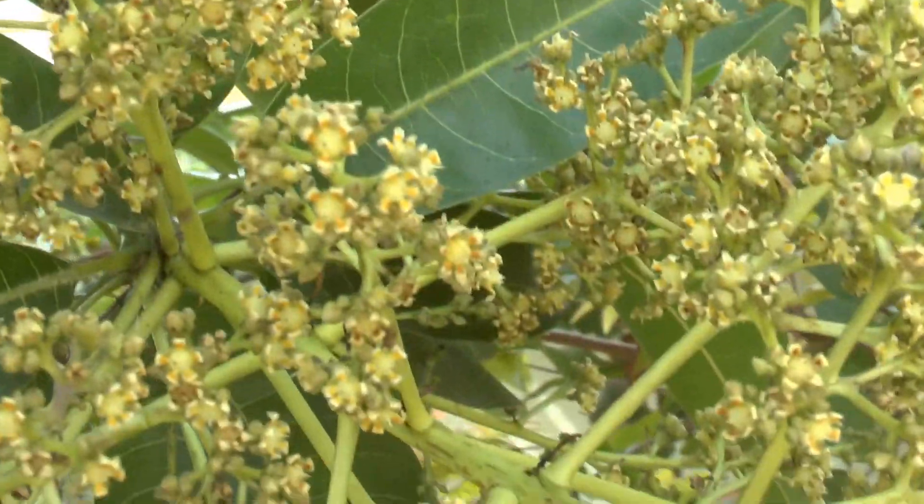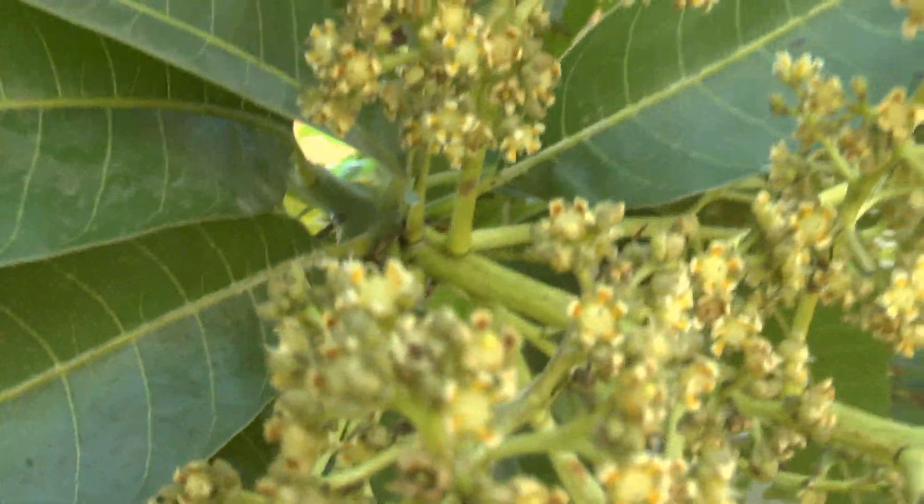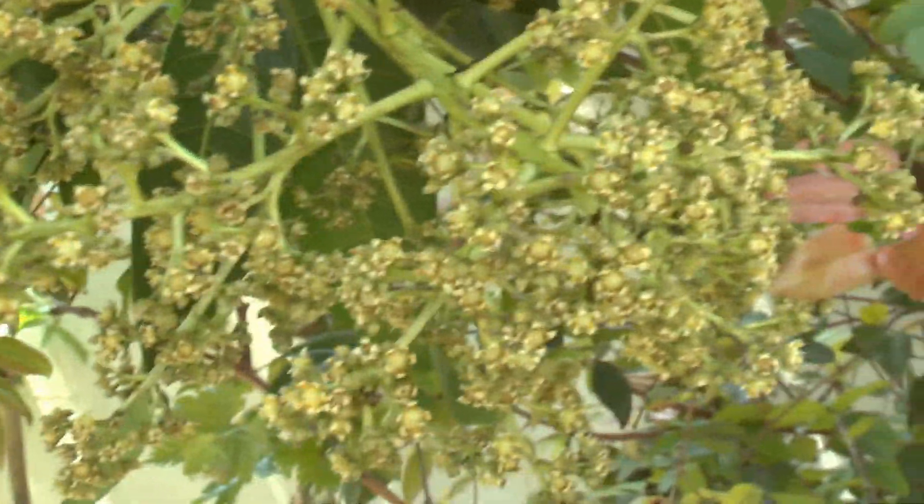Especially in winds. We have some winds here this week, very strong — I think 50 miles per hour or something like that. Very very strong, so it makes a lot of flowers go down. I hope there will still be fruit from this tree.